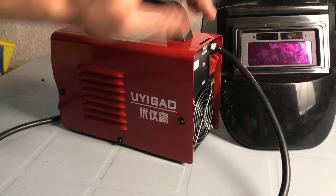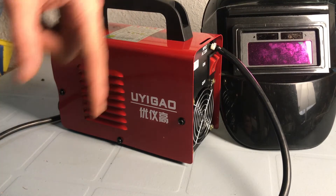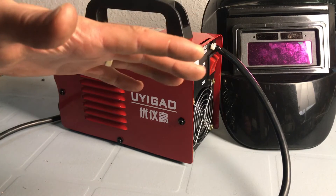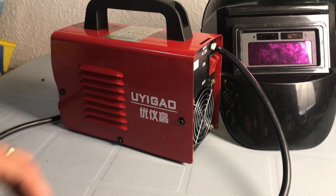Links in the description for this welder and welding helmet on Taobao. If you have any questions or comments, please leave them in the comments section below. I love hearing from you guys, and if you have any tips or tricks on welding, be sure to send them to me, because I have no idea what I'm doing. If you enjoyed this video, please leave a like and subscribe, and thanks for watching. You can check out some of my other videos here.